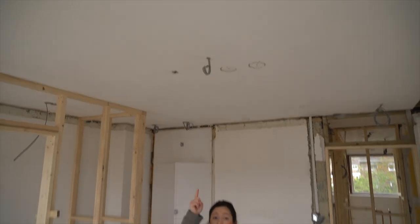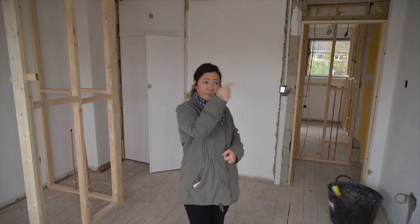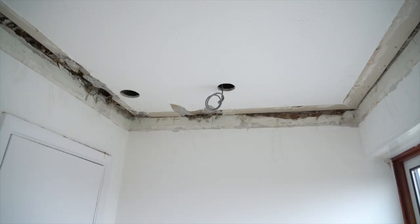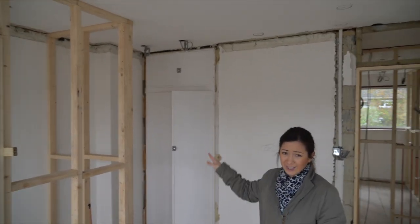We've got a pendant coming in here. Because these rooms are sort of a Z shape, we've got a spotlight over the desk to provide a bit of light over there, and some spotlights in that corner as well.